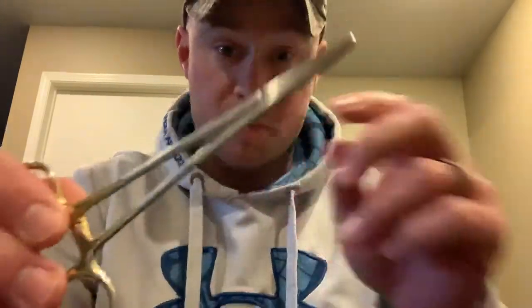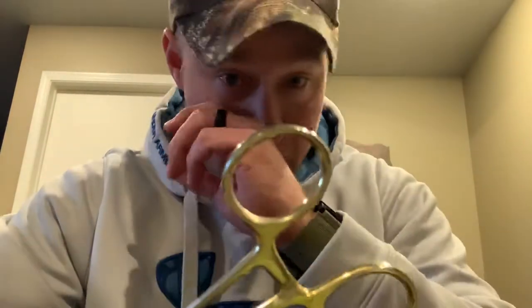Moving on to my favorite option for hook removal: hemostats. The reason these are good is because they're long and they lock. Let's say you have a hook down in the gullet of a largemouth and it's a smaller fish so you can't get your fingers down in there, or something big and clunky won't fit — you can fit hemostats down in there just fine. Once you lock down on that hook, it ain't going nowhere. That's the best option I suggest for hook removal.